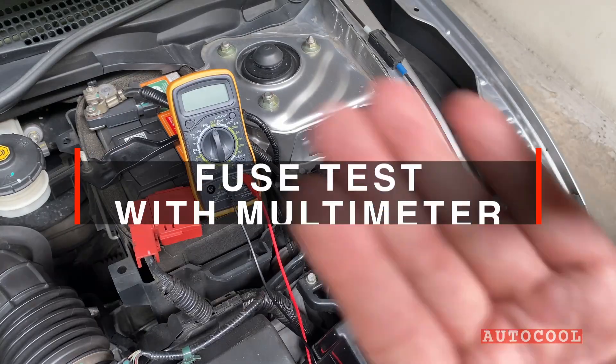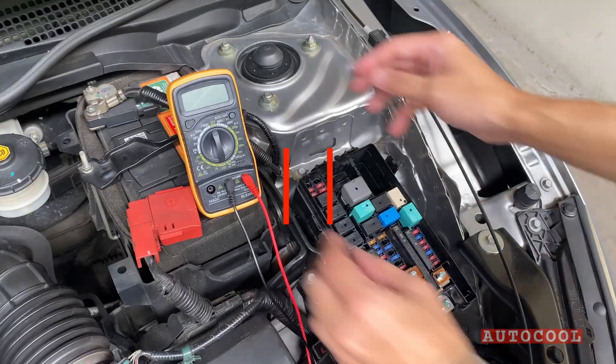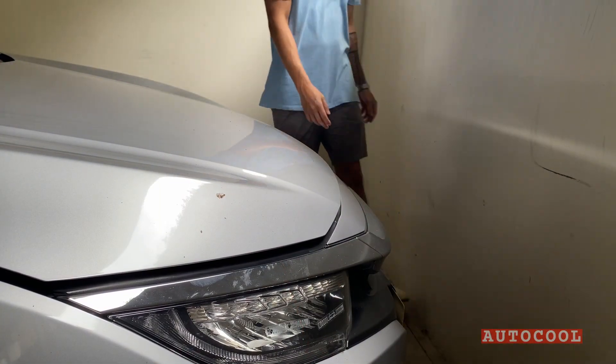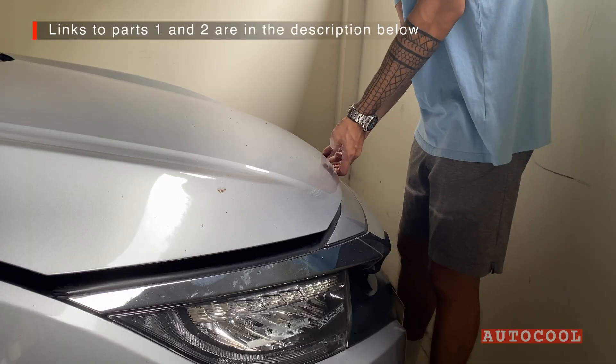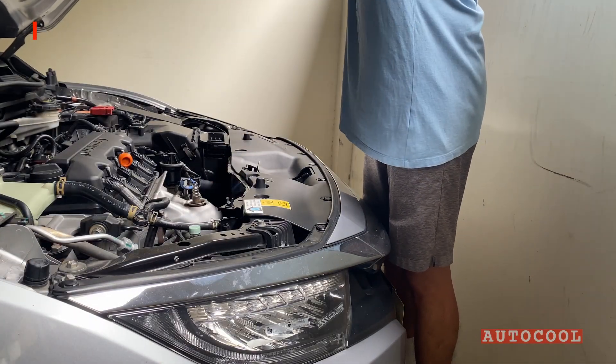Welcome back to part 3 of our multimeter series. Today we're checking the fuse, a small but important piece that helps protect your car's wiring. In part 1, we covered how to test your battery, and in part 2, how to test the relay.